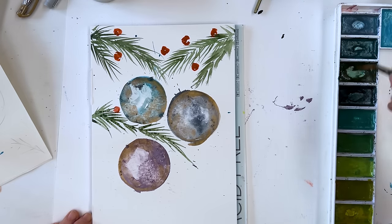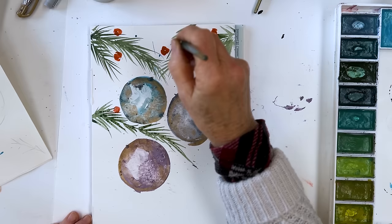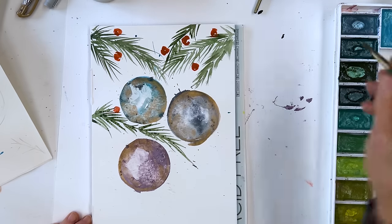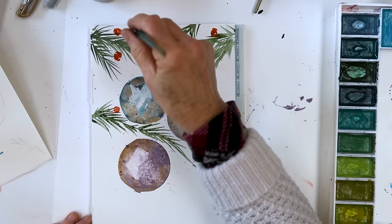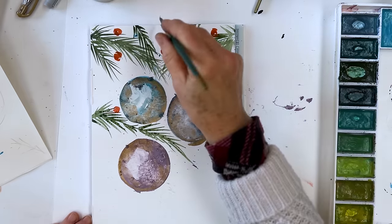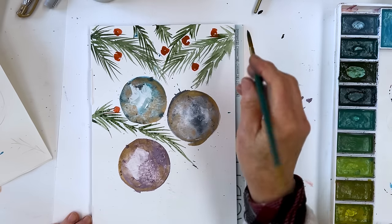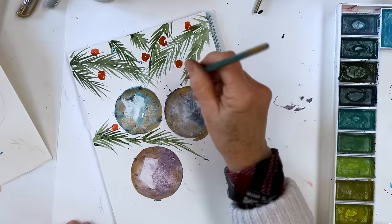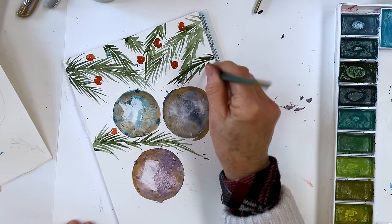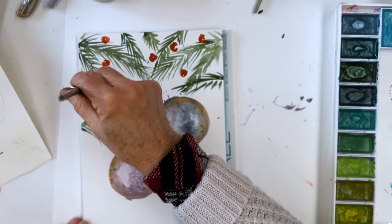Having done that, you think, 'Oh, probably need a bit more in the way of greenery.' This is how I grow a painting — by doing something and then thinking, yeah, now I've done that I need to do this. Don't be stuck on a particular design; it's the last thing you want to do. You want to just let it grow, like the pig.